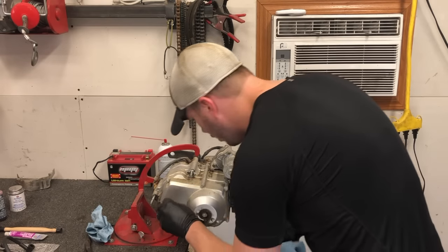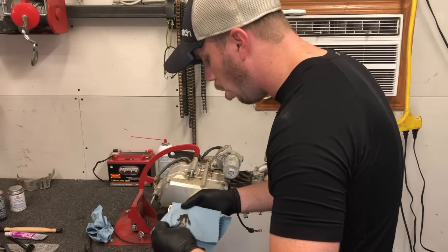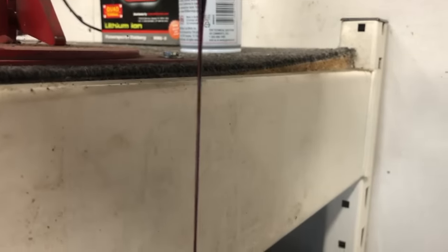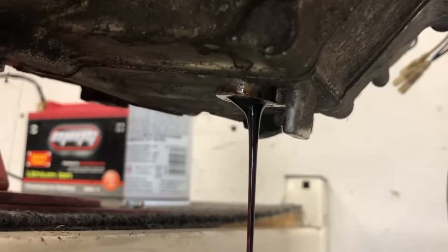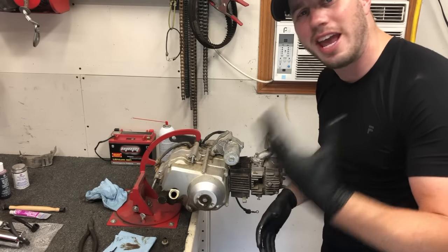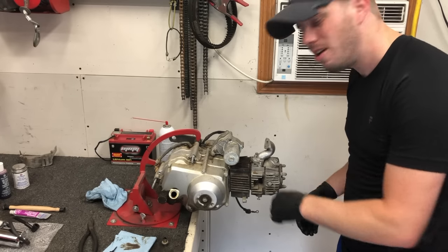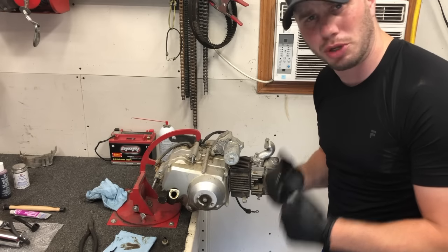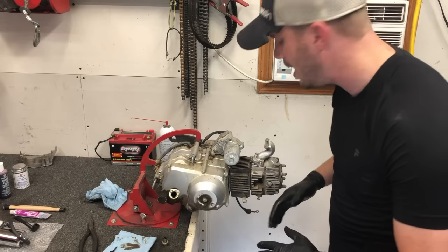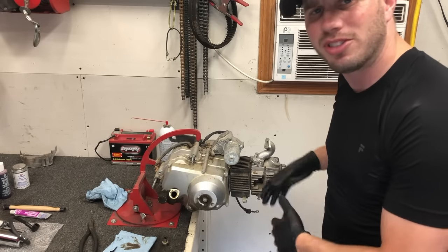We'll let this drain out and come back in just a minute. As it's draining, I know you can't smell it like I can, but it actually smells like bad gas. I'm assuming some gas got down there, but there's not any water, which is actually a really good sign. We'd rather have gas than water itself. I think I'm going to be okay. I'm going to continue to let this drain out of the motor while I get a couple things set up, and then we'll start breaking into some more.